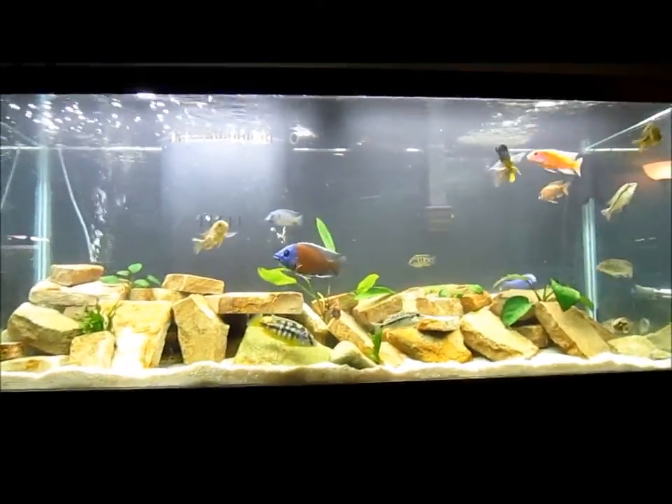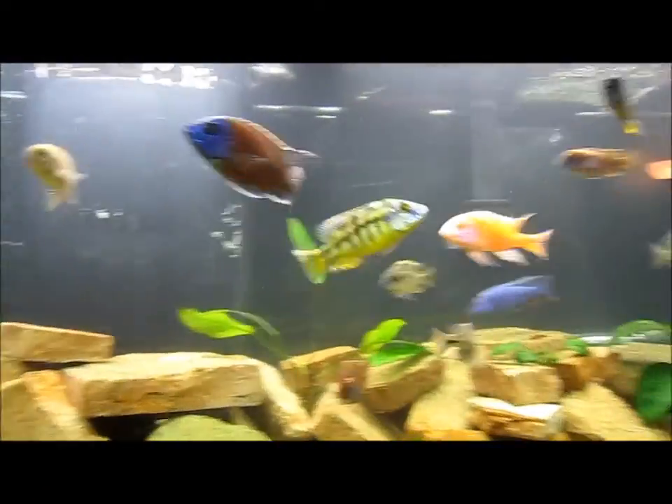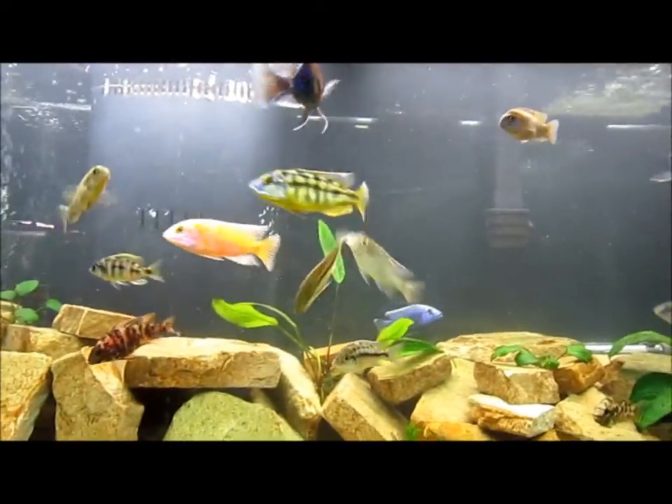I thought that was really cool — that just doing a water change and messing up the rocks a bit resets the environment.